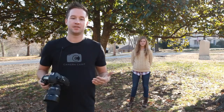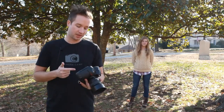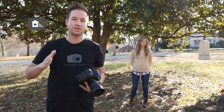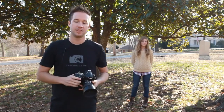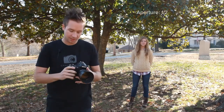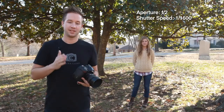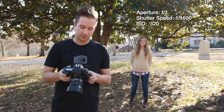Just to give you an idea of the settings: first of all, I'm making sure that I have my shade white balance setting, which is the house icon with the little shade coming off the side. As far as my camera settings, my aperture is at f/2, my shutter speed is at 1/1600th of a second, and my ISO is at 320.